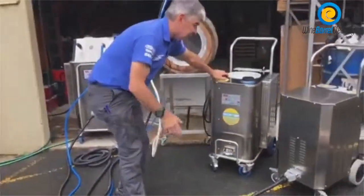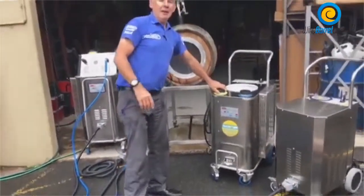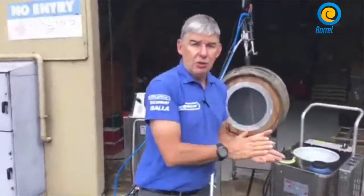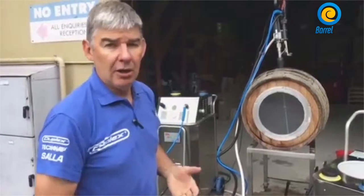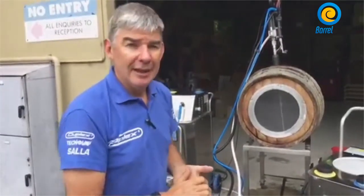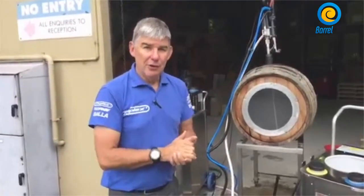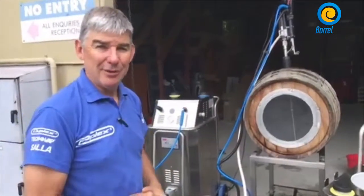Here's our industrial — a larger steam generator. Feel free to contact us on 1800 622 270. Thank you for joining us — we'll speak to you later, thank you, bye.